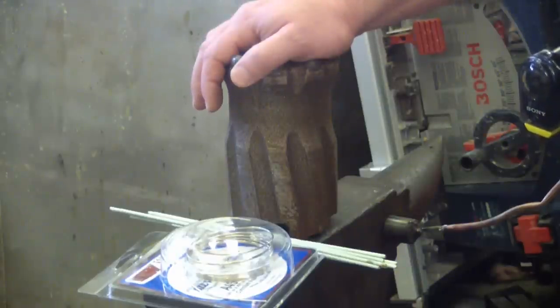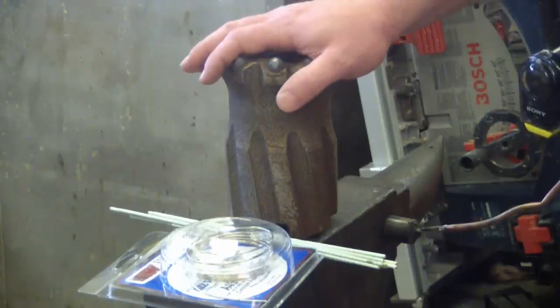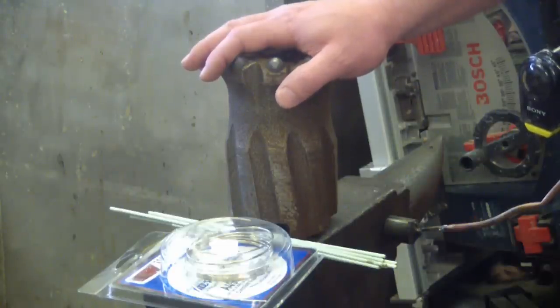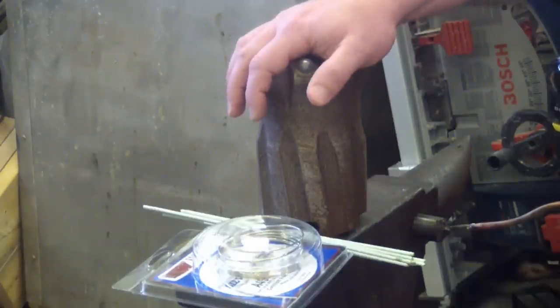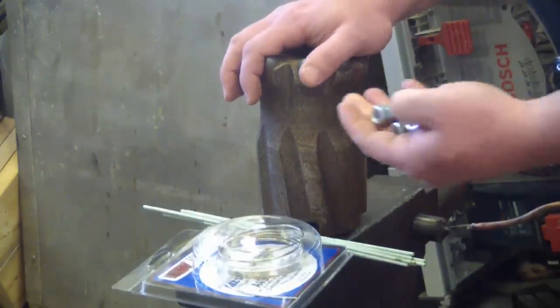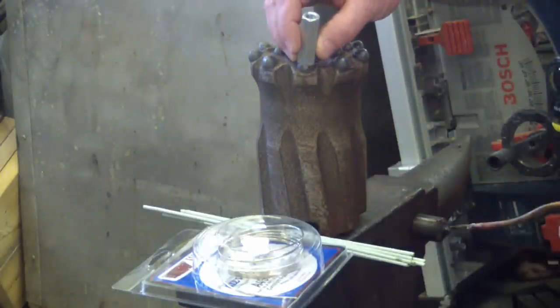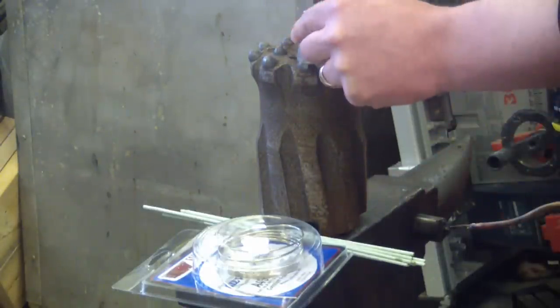I have fixed all kinds of oddball stuff in third world countries all over the world, and I've come to find that most technical problems are between the steering wheel and the seat. So we're going to approach this the way I would approach any technical problem, which is we do the simplest thing first. And the simplest thing I can think of is to braze on these coupling nuts and then slide hammer them off.